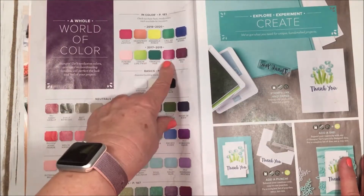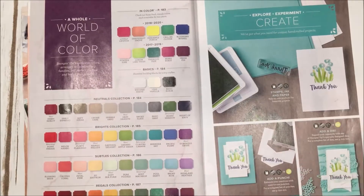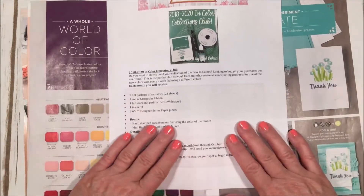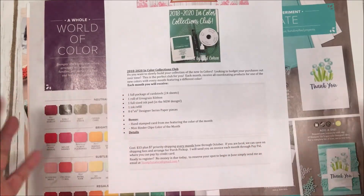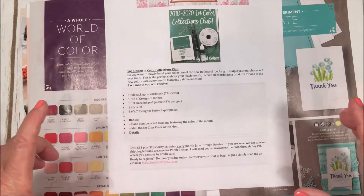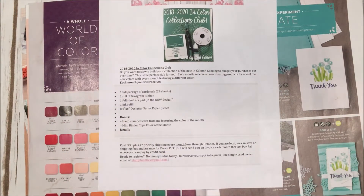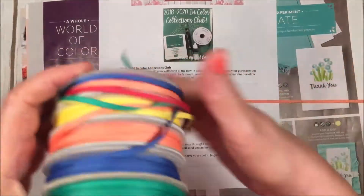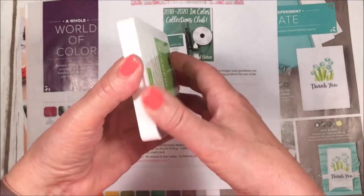We have five new In Colors for the 2018–2020 season, and last year's 2017 In Colors will last another year through 2019. I will be having an In Color Collections Club, which is an easier way on your budget to obtain the five colors. Every month I would give you one full package of cardstock with 24 sheets, one roll of grosgrain ribbon — and the new In Color ribbon is beautiful, I've been using it already.